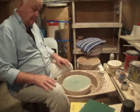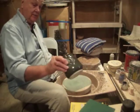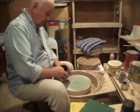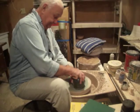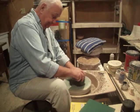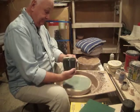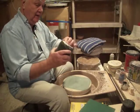It doesn't cover the whole wheel, but I realized that I don't need it. So I take a pot that's got some pieces on it that I'd like to take off, hold it like this. Now I've got a nice smooth bottom on it, all the way around.